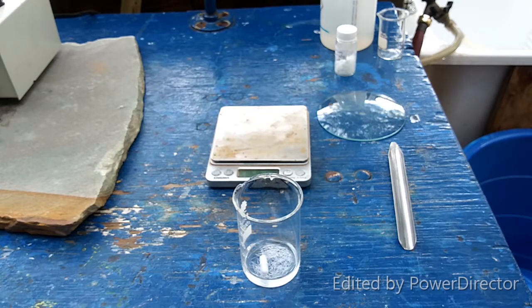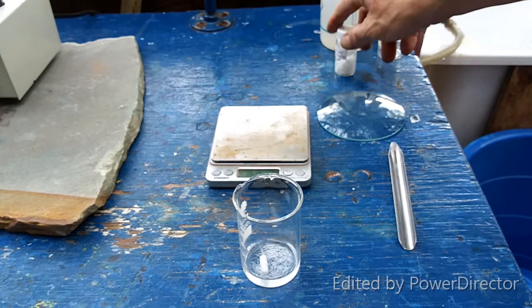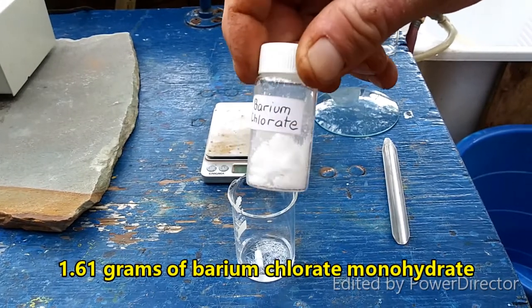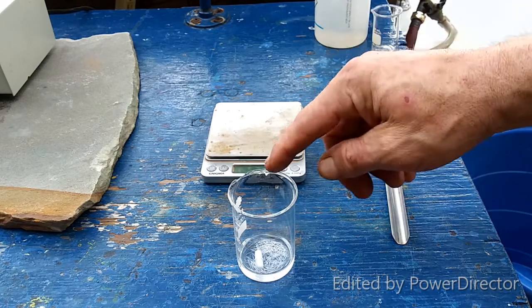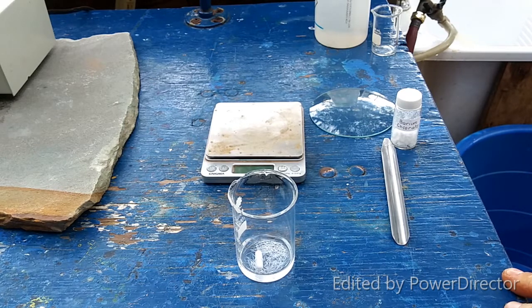Since thallium chloride is not super soluble — in fact, it's even less soluble in water than rubidium chlorate, which is the least soluble of the alkali chlorates — we have to dissolve it in hot water. Then we are going to add, I believe it's 1.61 grams of barium chlorate that I made in a previous video. I am going to filter off the barium sulfate, which is always a royal pain because the particles are always so fine.